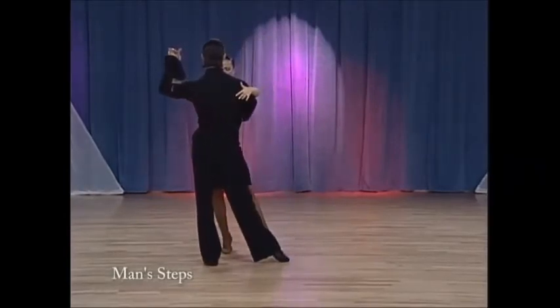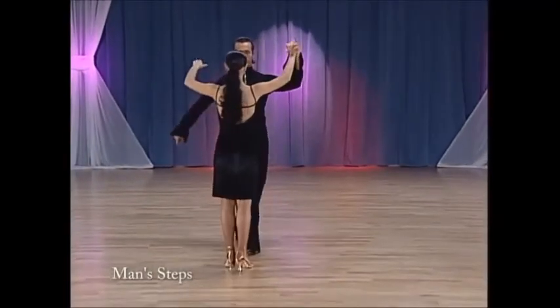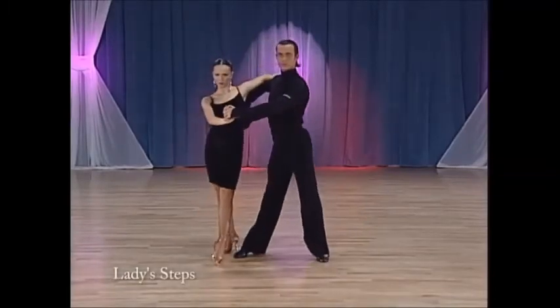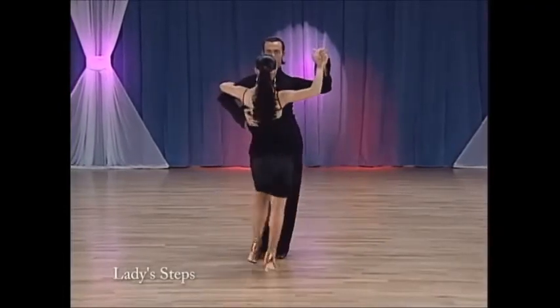And now the lady's footwork. The lady will do one, right foot back, turning half a turn to her right. Transfer weight to her left foot. Cha-cha: right, left, right.